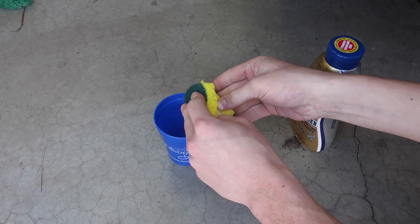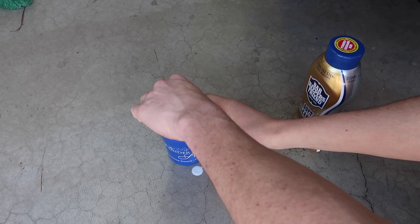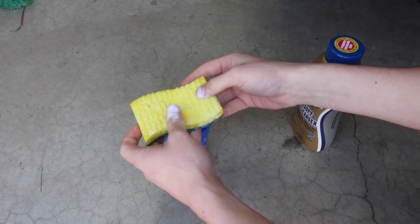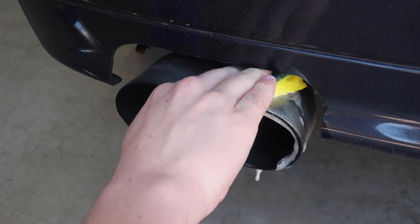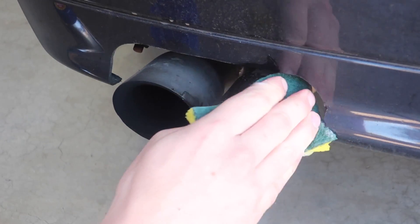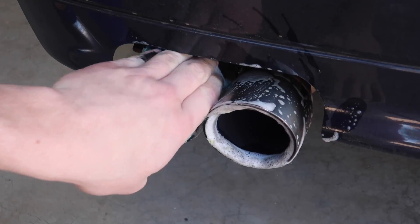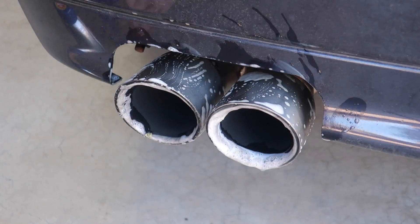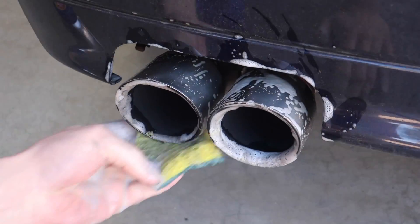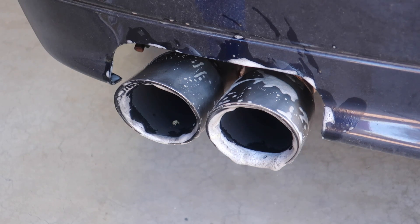I'm just going to put a little bit of this on - that came out quicker than I thought. Let's try not to make a mess. Dip it in the water and start scrubbing. I'm going to clean the outside first because that's the less dirty part, then put a little bit more on, dip it back in the water, and then go for the inside - the really bad part.